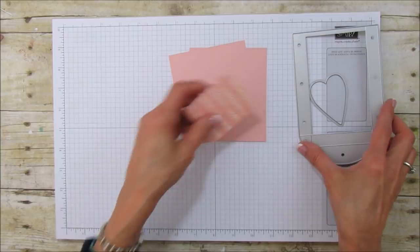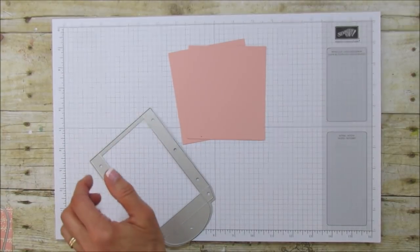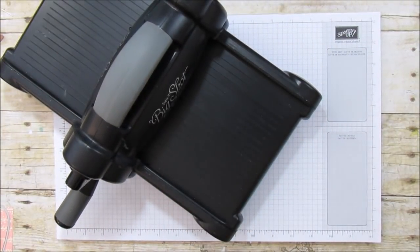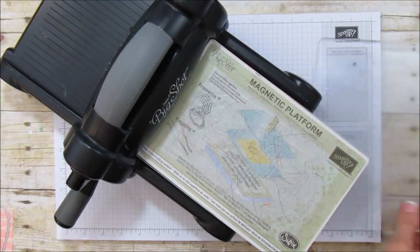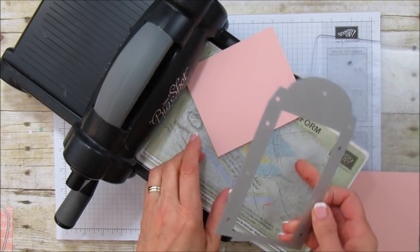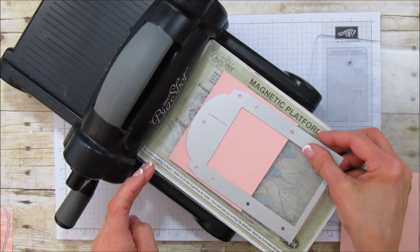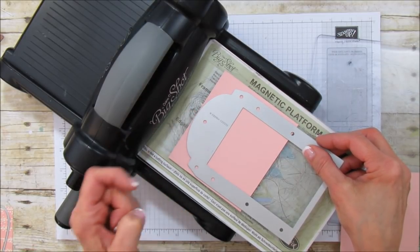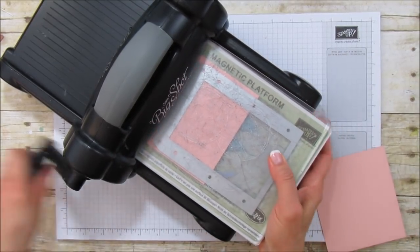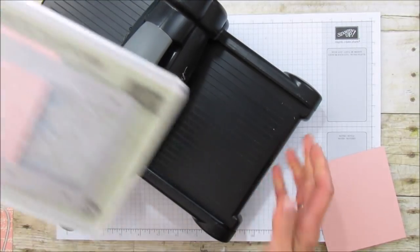I'll set that aside and we're going to cut these pieces first. Let me grab the Big Shot and show you how to do that — it's really easy. To make it smaller is why the pieces of paper are smaller; it's not going to fit the whole framelit, so we do have to do it this way. On the four and a half inch side, place your framelit right to the top, set it down, put your plate on, and run that through.